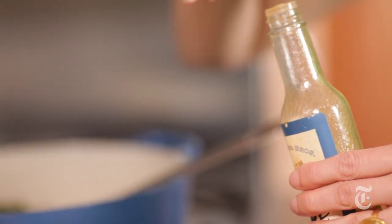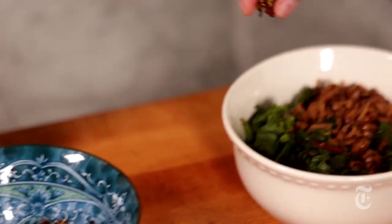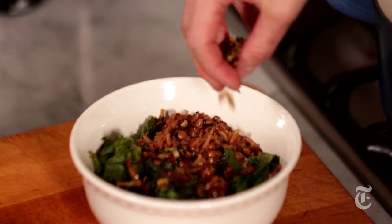Now I'm just going to add a little bit of hot sauce, which I love — not traditional, but yummy. And then the crispy leeks. As they say in Arabic, sahtein.